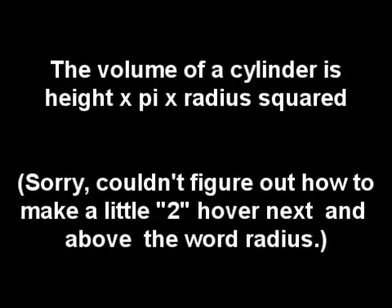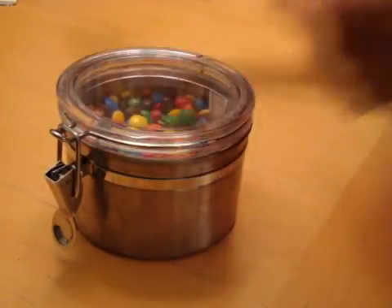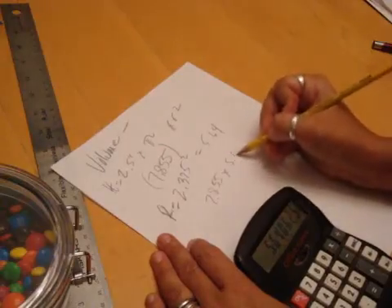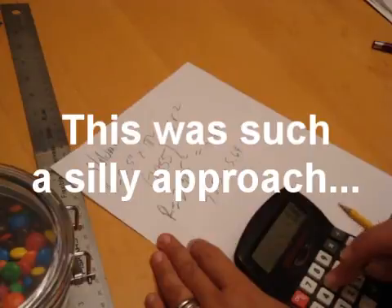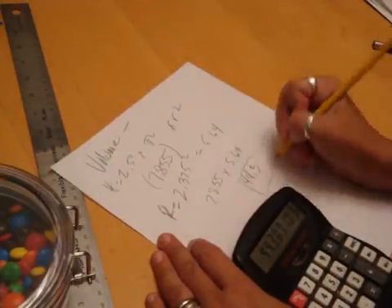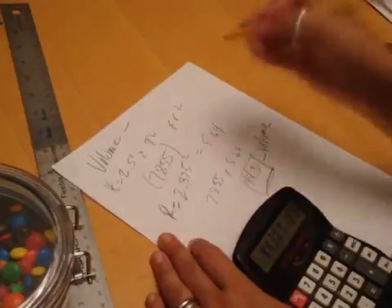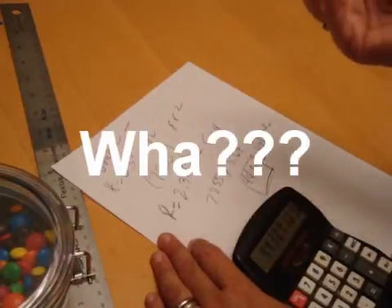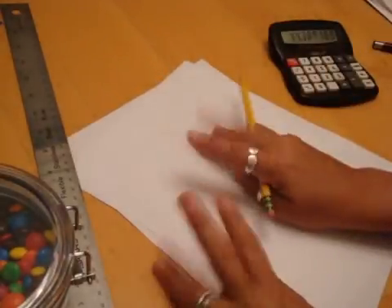The volume of a cylinder is height times pi times the radius squared. I thought that maybe that would help, so I measured the height of the candy, which was about 2.5 inches. The diameter is 4.75 and therefore the radius is 2.375 inches. So volume would be 2.5 times 3.142 (pi) times 5.64 (the radius squared), which totaled 44.3 cubic inches. But what the hell does that mean? I seriously could not answer that question — it was of no help to me at all. So I tried another approach.